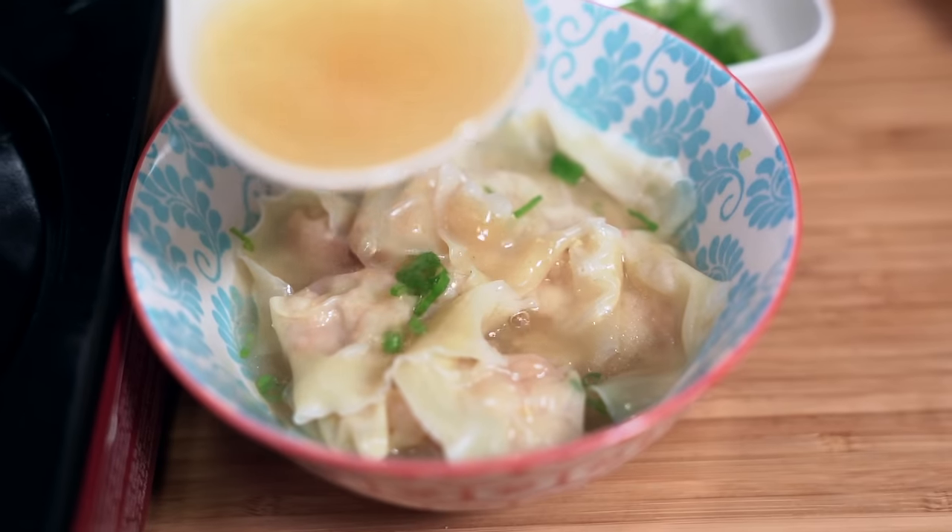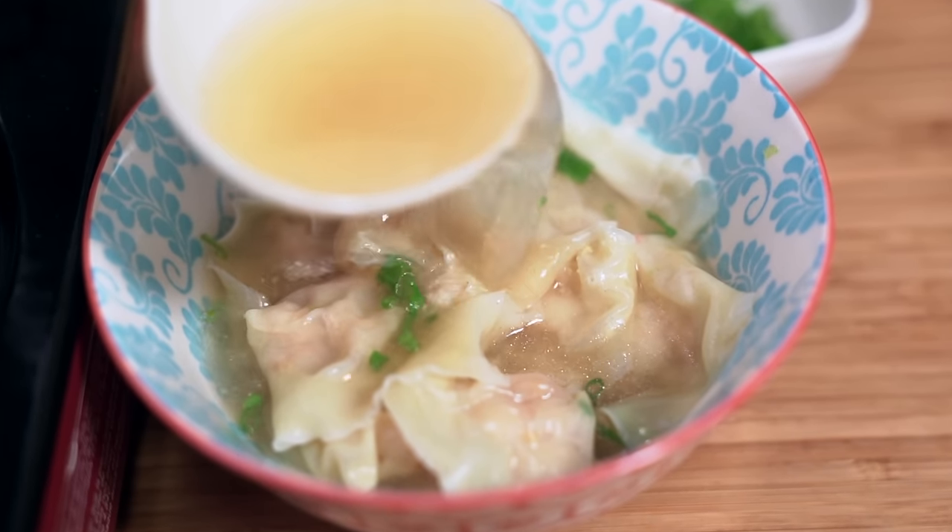Wontons are a Chinese takeout favorite and they're simple to make. Eat well, save money. Hey everyone, I'm Flo, Judy's behind the camera and we're all about simple food, simple faith.